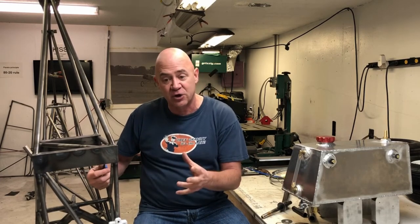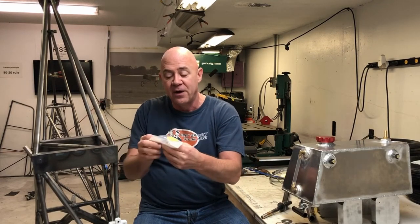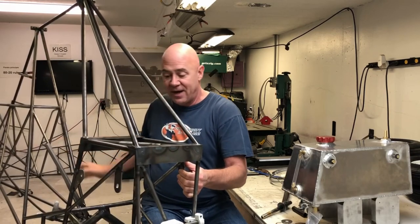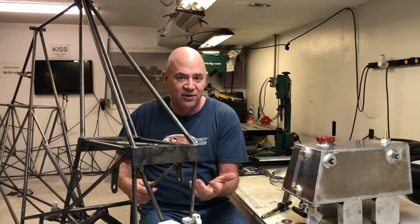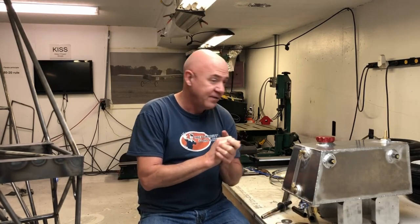I learned a long time ago that when mounting anything within a structure, I use some type of isolation dampener. If there's any torquing or movement, the rubber gives you some movement. I have four tabs holding my fuel tank in. I know this frame isn't going to move enough to slowly break the welds, but it's just good practice to let it move a little if needed. The more rigid it is, the more it wants to bend at welds.